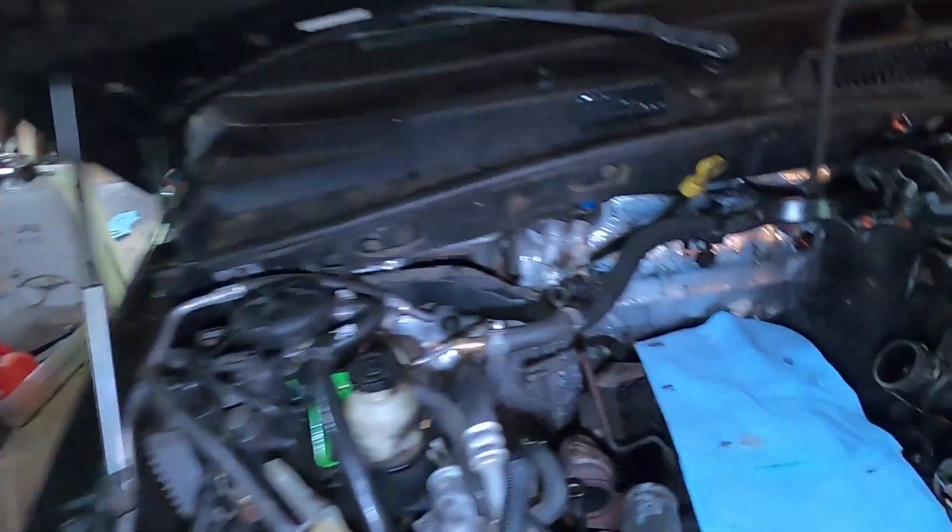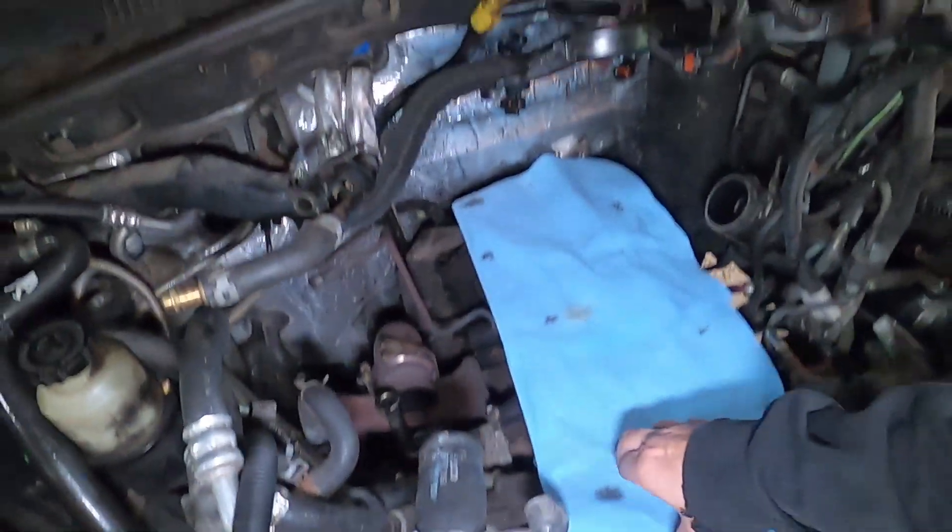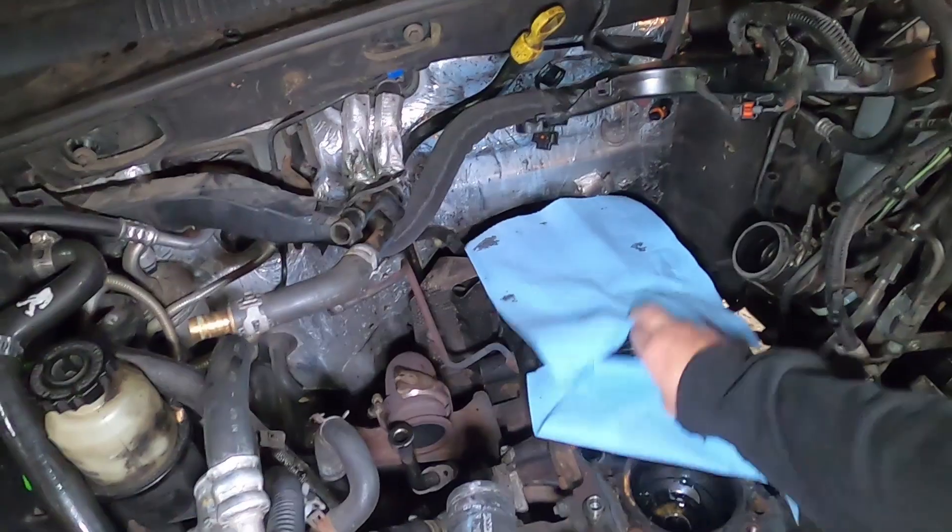Hey guys, welcome back to Get a Garage, my name is Mike. If you've been watching our videos on the Jeep, click the link up there and it will show you what we've been up to so far. Basically, we have got the head off of the Jeep.